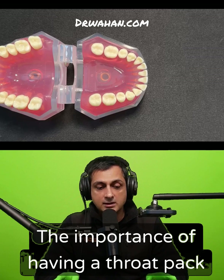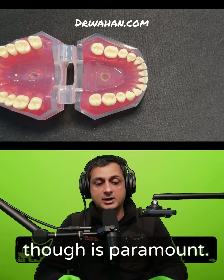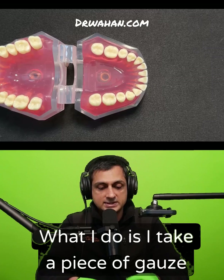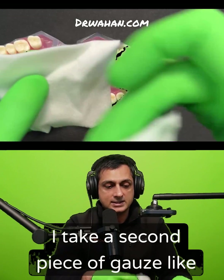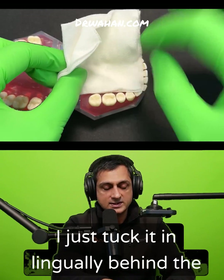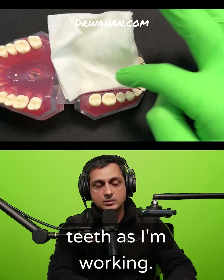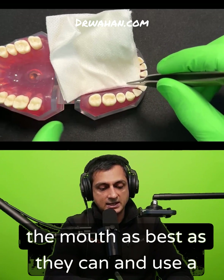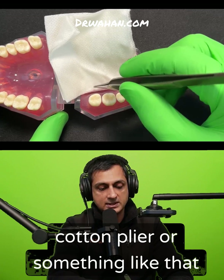The importance of having a throat pack is paramount. Every single tooth I take out, I use a throat pack. What I do is take a piece of gauze like this, take a second piece of gauze, and just tuck it in lingually behind the teeth as I'm working. Tell the patient to just gently relax the mouth as best as they can.